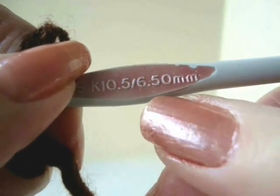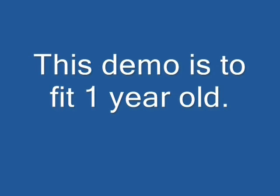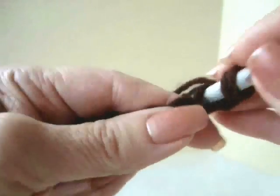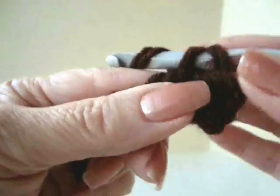I'm going to work with a size 6.5mm crochet hook and 2 strands of worsted weight yarn. Chain 5 to begin. Single crochet in the second stitch from the hook and in each stitch of the chain.